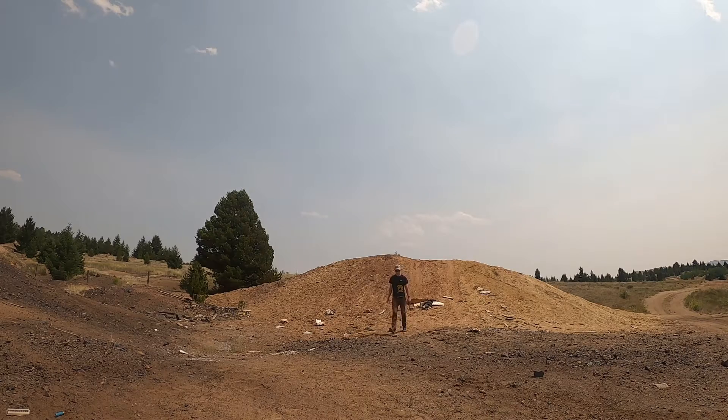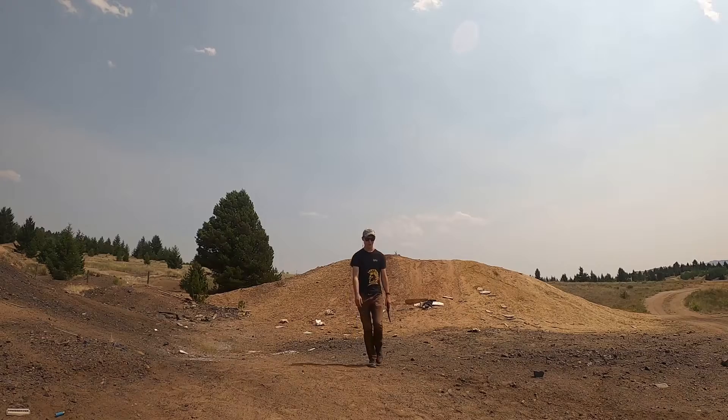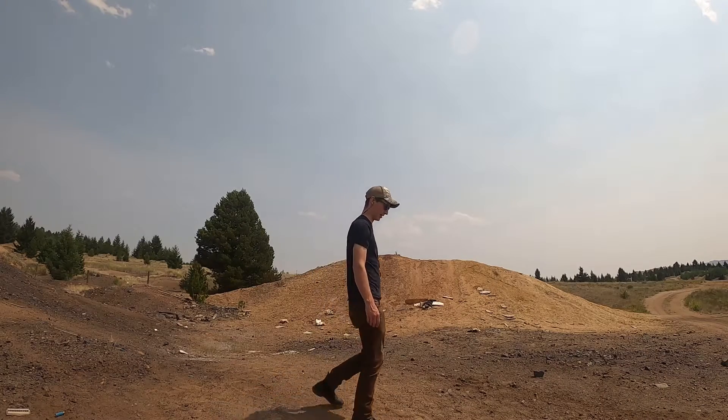Up first: revolver. How about some quick draw? I'm left-handed so I need to stand on this side.